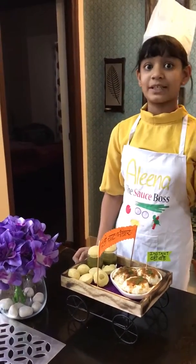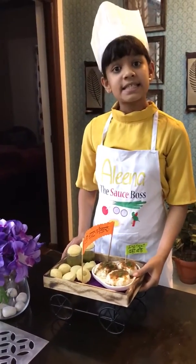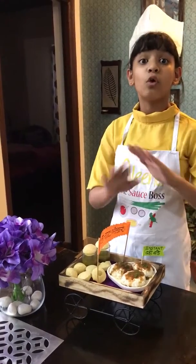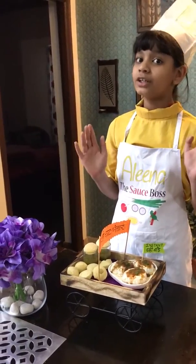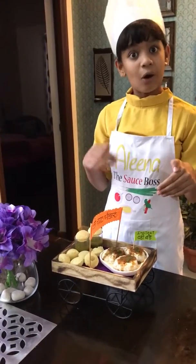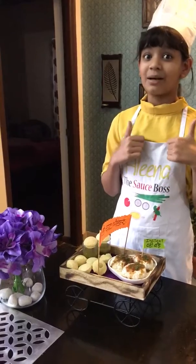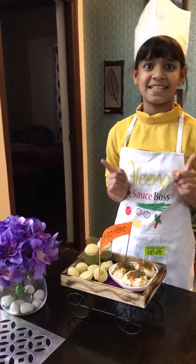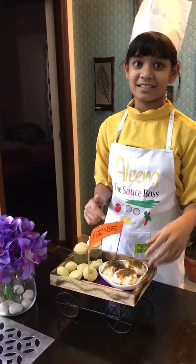One more thing I would like to share: this is a very delicious item and it is made with no fire. So we do not have extra oil or fat in it and it is very instant. Whenever guests come, this is a very instant snack and all of them love it. And looking at this you cannot say that it is not fried.